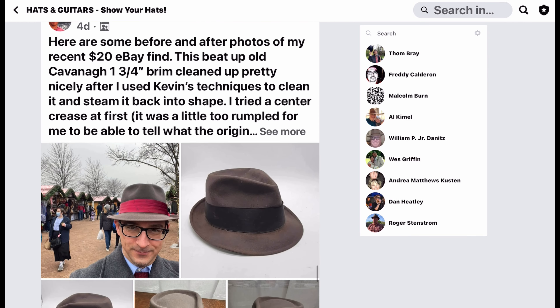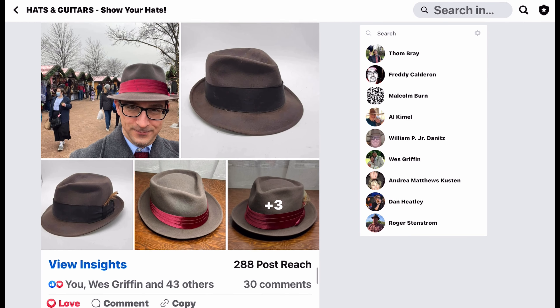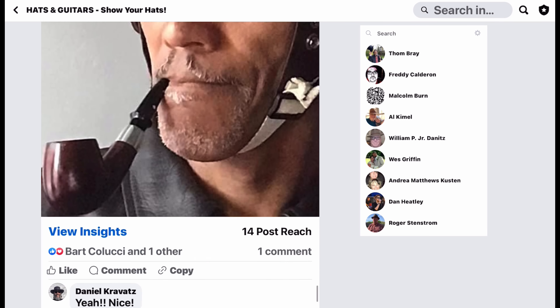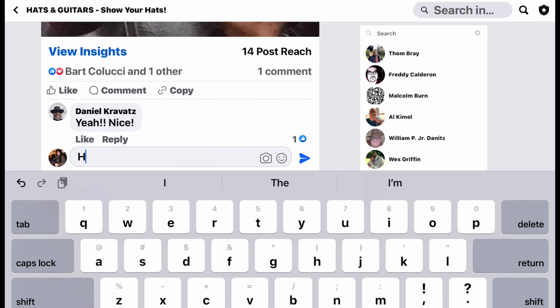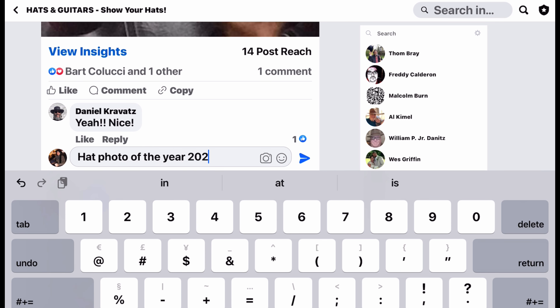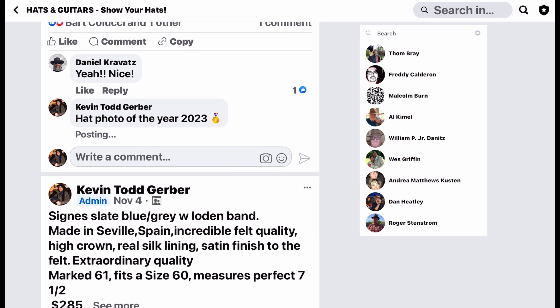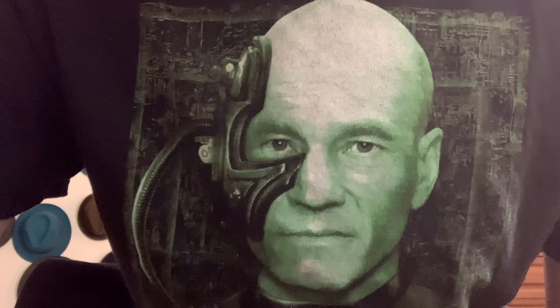That's the photo of the year in there. Anyway, if you want to be part of this group, get a Facebook account and join the group — search 'Hats and Guitars' and you're good.